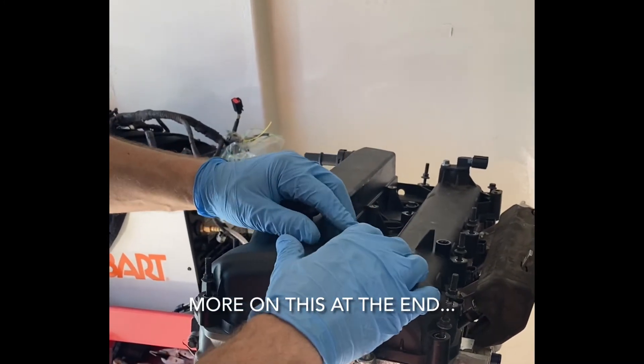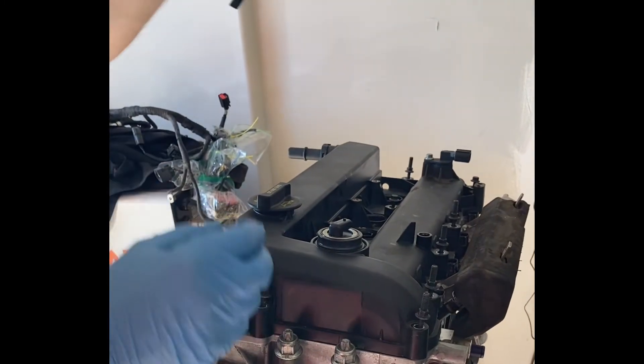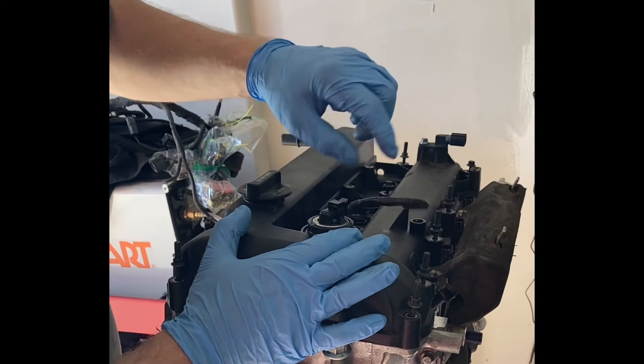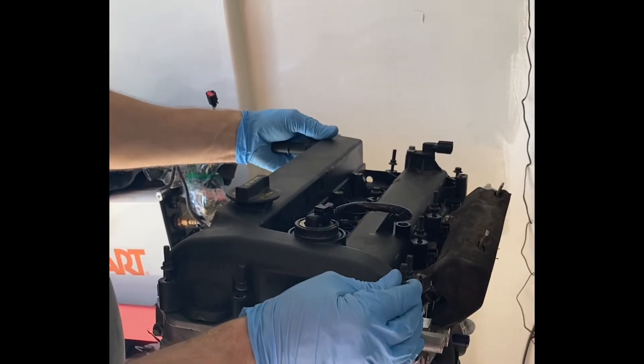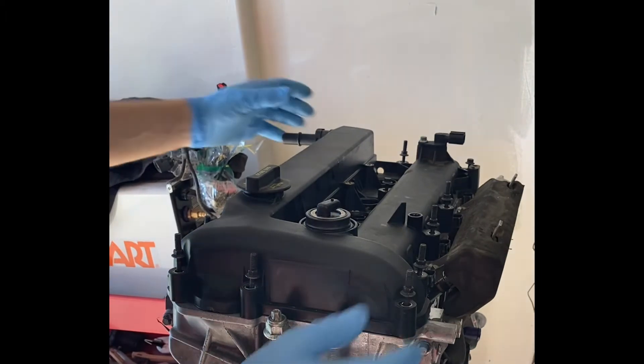From there we can go ahead and put the valve cover on, and the grommet basically spreads out around there forming a perfect seal. With that we can put the little pigtail on — this will obviously get grafted onto the old harness — and it actually has a little bit of room to spare for clearance.